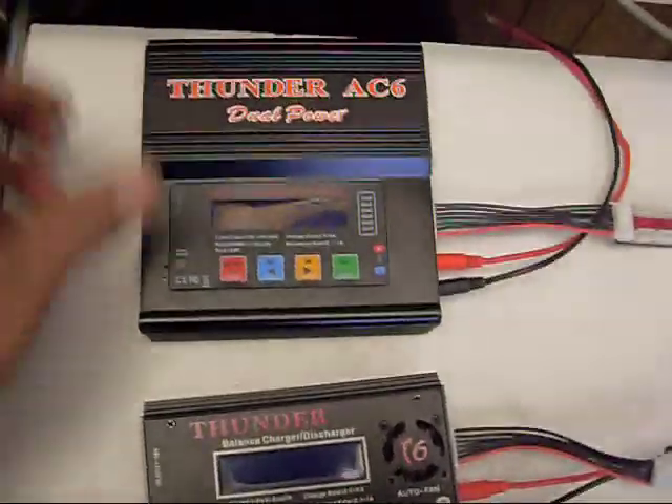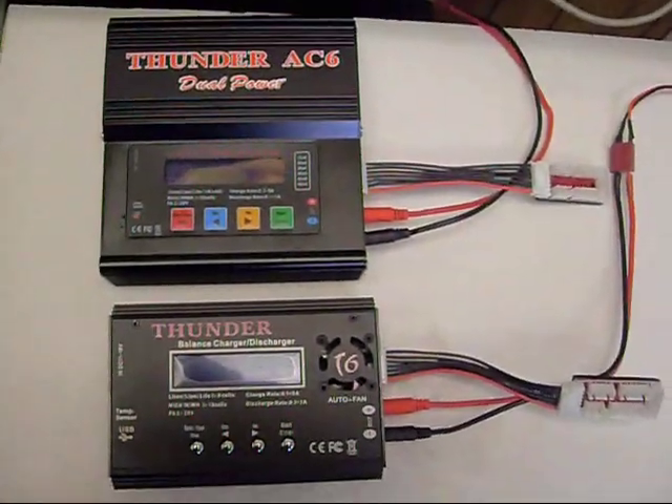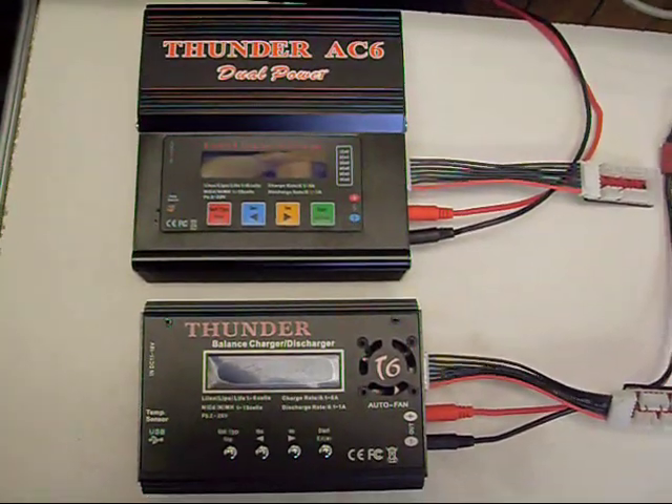Either of these chargers — I definitely recommend getting at least one of them. The price is right, they work great, and it's definitely going to help you get some more flight time.